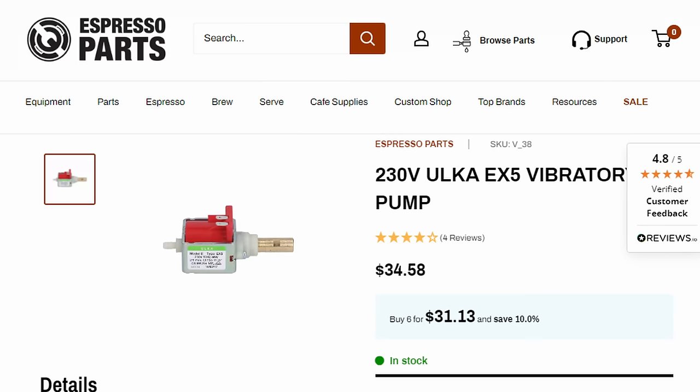If you're nerdy enough to own one, it probably has one of these. This is a vibratory pump, and it is both the cheapest and unfortunately the loudest pump out there, so that makes sense why they're on home machines. And of course I have those laying around here.